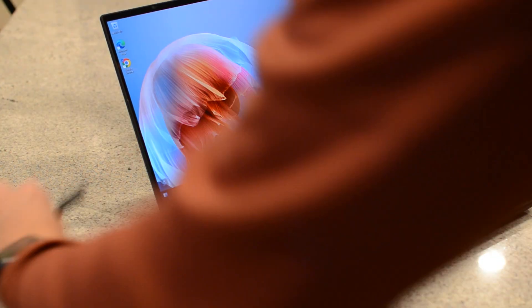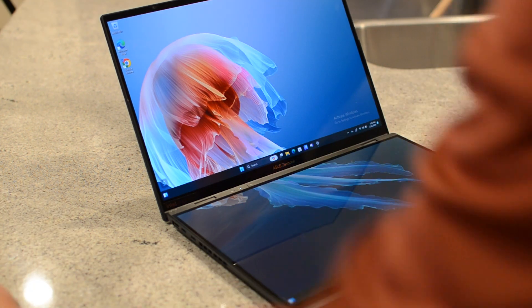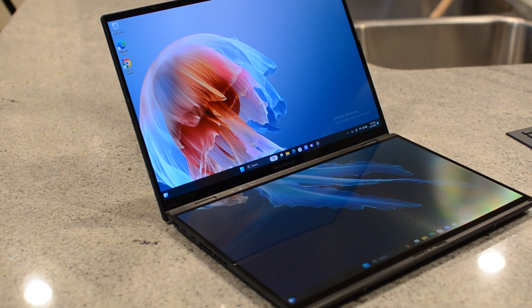I want to start with the basic hardware, and you've got to talk about the screens first. You've got two 14-inch screens, and there are two different configurations. The standard configuration is full HD — 1920 by 1200 resolution at 120Hz. These are OLED screens, really nice screens from Asus.